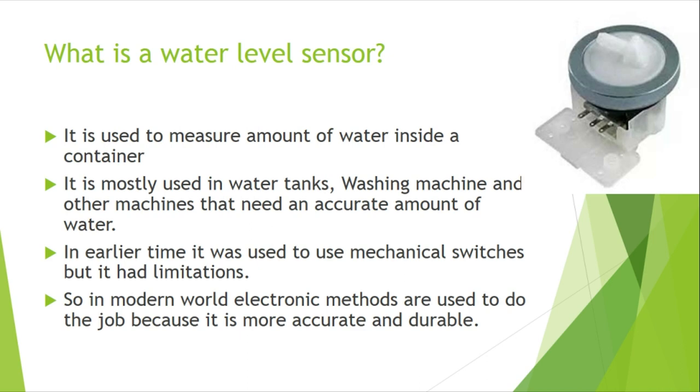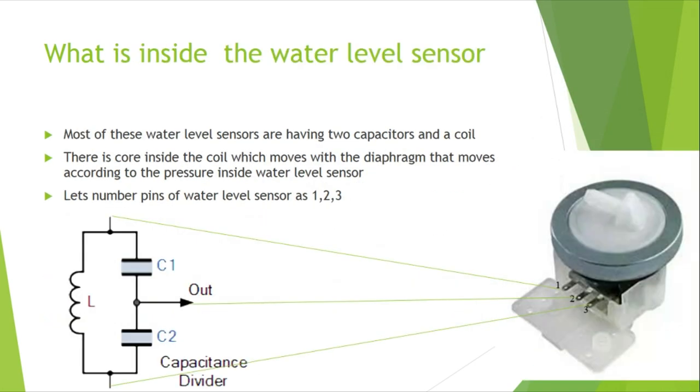Today we are going to discuss the way of programming a water level sensor. In earlier days, mechanical switches were used, which had lots of disadvantages like less durability and less accuracy. But in the modern world, electronic methods are used. Let's discuss the inside of a water level sensor.